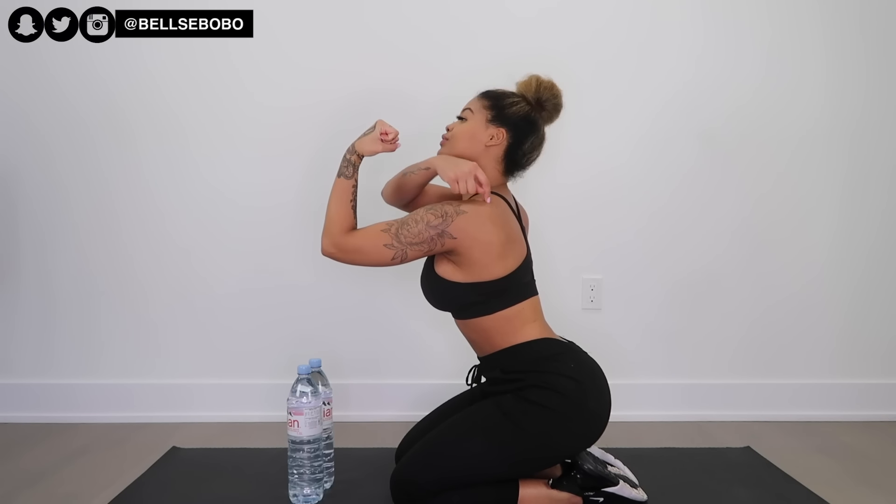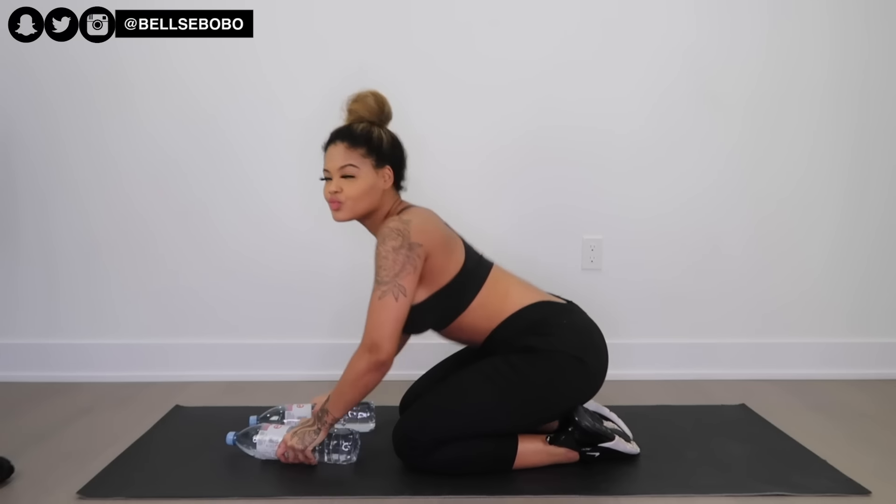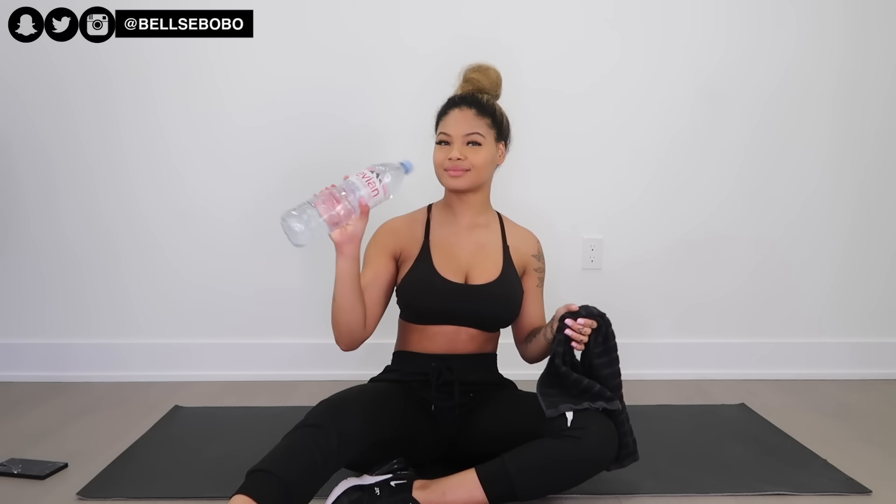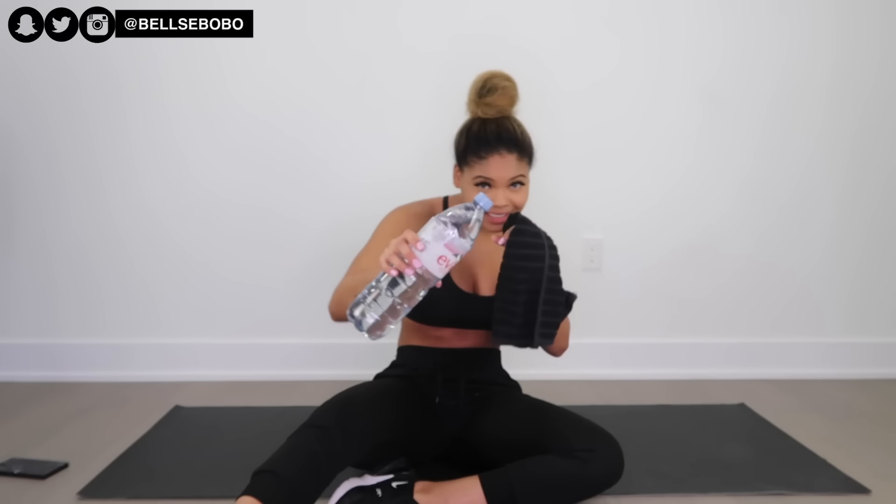Hey, welcome back to my channel. Today I'm going to be showing you guys how to lose back fat at home. If you're new to my channel, make sure you click that subscribe button and follow me on my socials because I do post more outside of YouTube. The only things you're going to need today is probably a towel, a water bottle, and just yourself. Let's get straight into this workout.